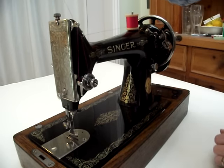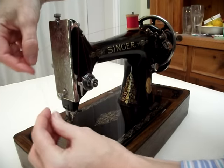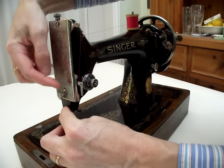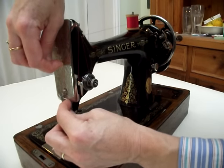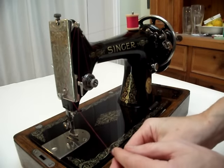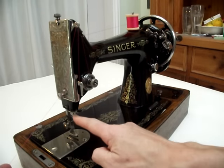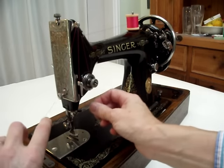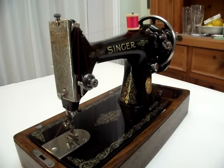Pull it through so you have a length of cotton, and then take it down the face plate to this hook here. You can get through that hook by just sliding it across and it will click underneath. There is only one hook left now, which is just above the needle clamp. Slide the thread under there and you are now ready to thread the needle, which on this machine threads from left to right.